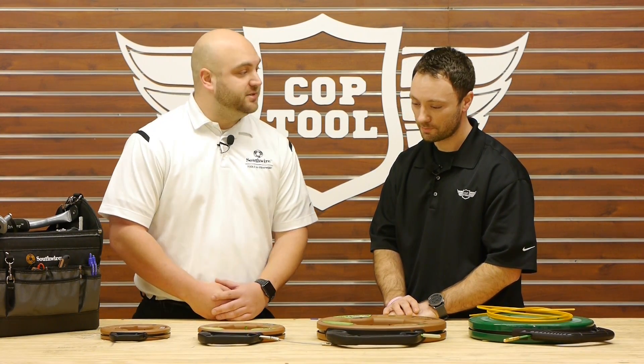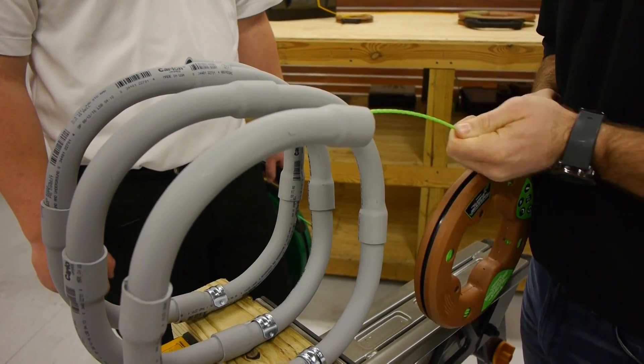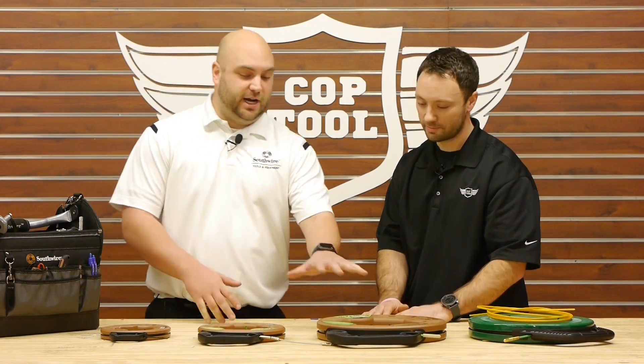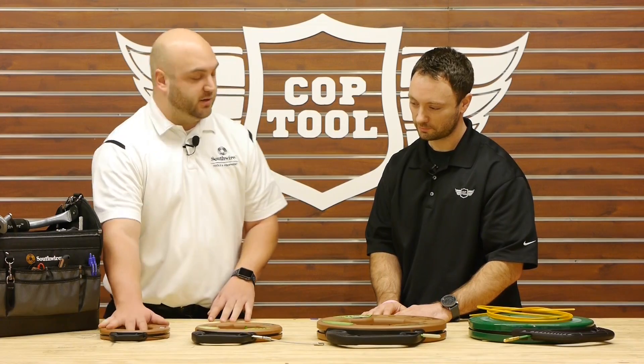We're here to talk about our new line of simple fish tapes. For the folks who don't know, fish tapes are used in the process of pulling wire through conduit. These are actually our two new lines of simple fish tape — we have a fully non-conductive one, we have one with a flexible metal leader, and this is our steel fish tape.